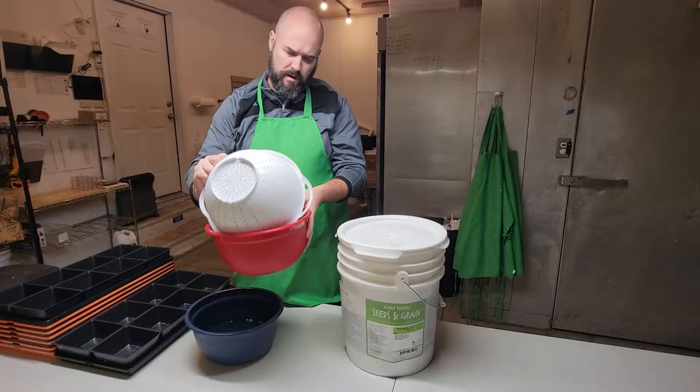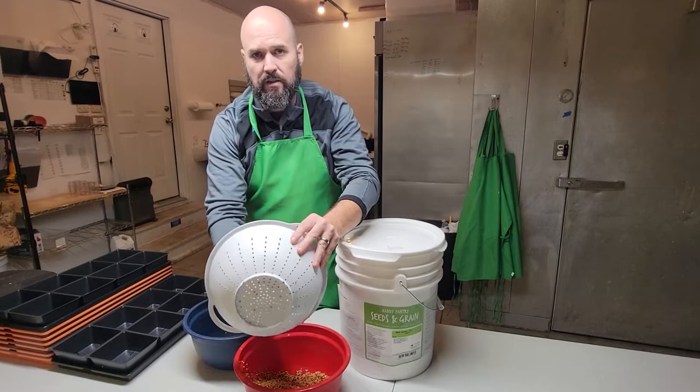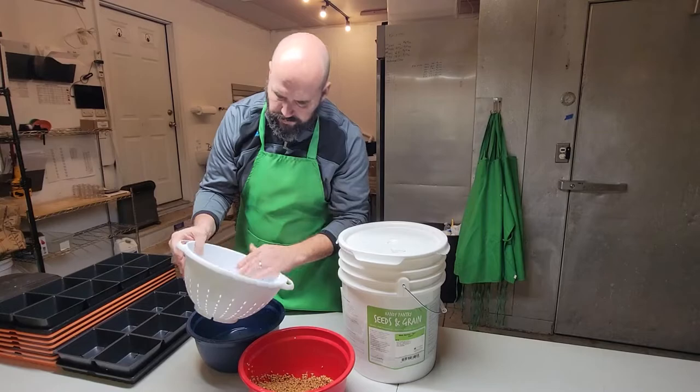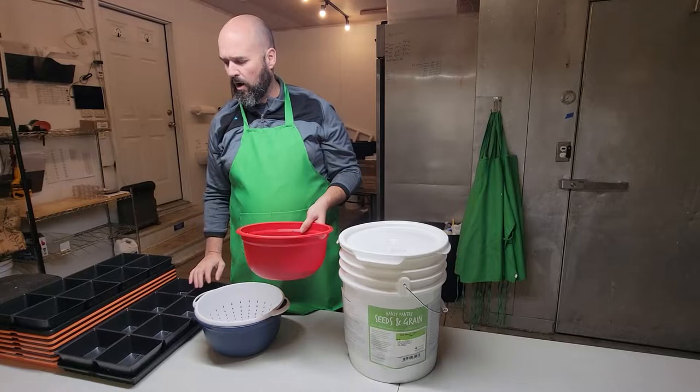You can even go up to 12 hours drying it out if you'd like, and it starts sprouting, which is just fine. Don't think you need to plant it right away. We usually soak it overnight for 12 hours, do this first thing in the morning, plant everything else, let it dry out a little bit, and then we go from there. Now I'll take this over and let it set while we plant everything else, then we'll get back to planting the wheatgrass.